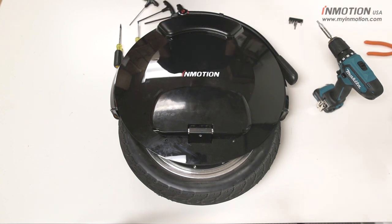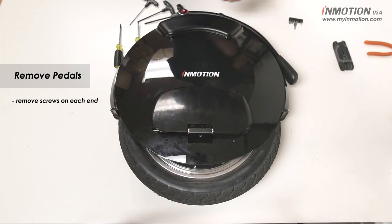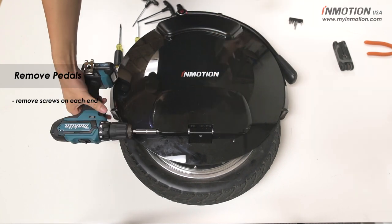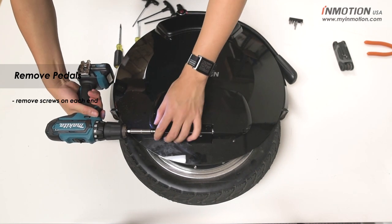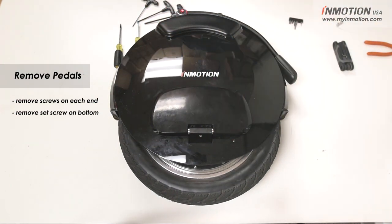The first thing we're going to do is remove our pedal from both sides. For that you're going to want to remove the two screws on each end of the pedal using your 5mm hex wrench or power drill. Next you're going to want to remove the set screw around the bottom of the pedal using your 4mm hex wrench.